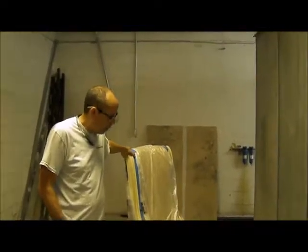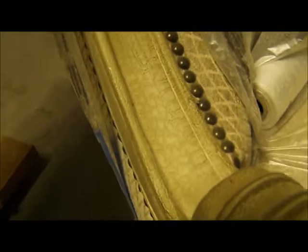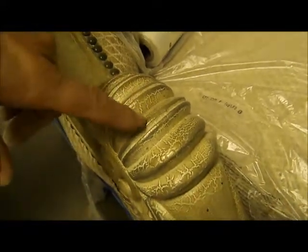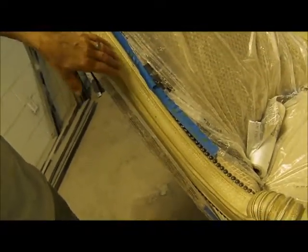All right, so what we have here — a customer brought in their chair because they wanted us to duplicate this type of finish on a desk unit. We picked up the chair and now we're doing this desk to match the overall look of the chair. We're not picking up the antiquing as much; the customer didn't want that. He just wanted more of what we see in the long parts of the arm.